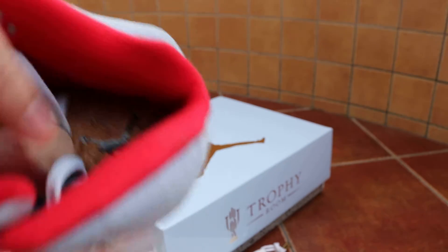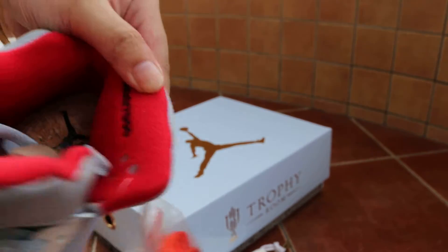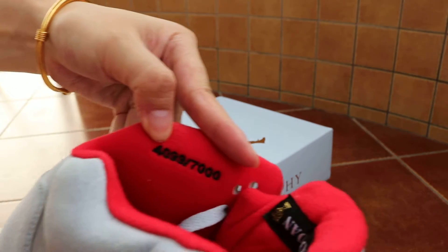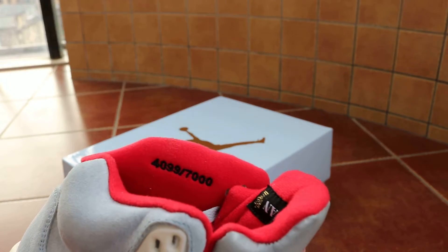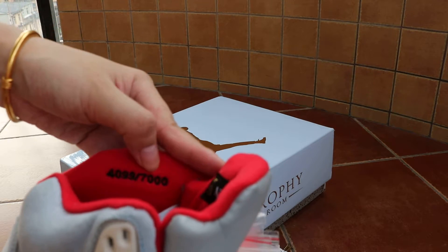On the side of the sole we have 'Bright Gentleman' branding on the wooden-look sole. On the inner side, there's a number - this is a limited edition shoe.